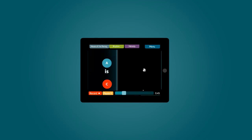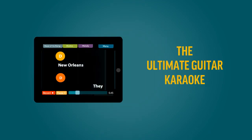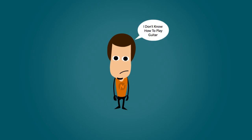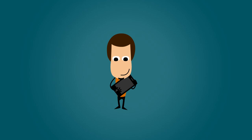Four Chords backs you up with the melody and rhythm. Four Chords is the ultimate guitar karaoke for good reason. Even if you haven't got a guitar or can't play it yet, you can still play all the Four Chords songs on your iPhone or iPad.